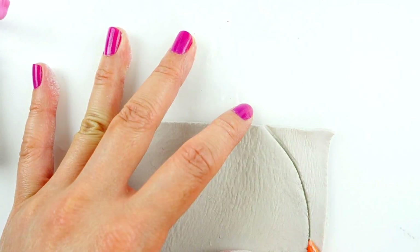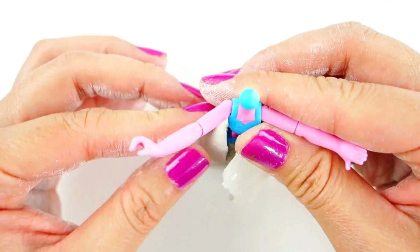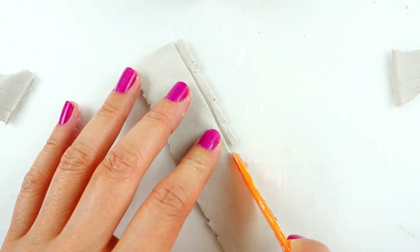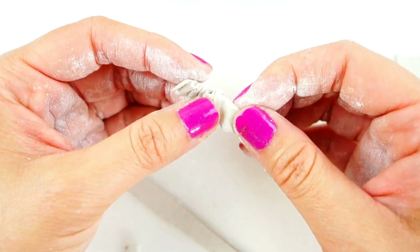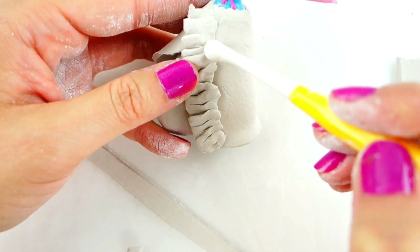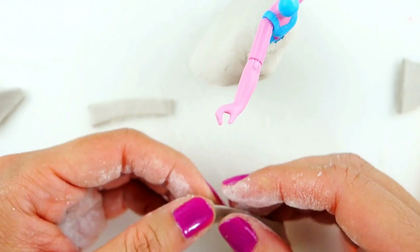Using a flat piece of air-dry clay I'm going to make the top part of her dress and overlay it here, then shape it a little bit so that it looks like it has movement. Using a thin strip of clay we can make some pleats in it. Once that's done we're going to press it into the dress, and we'll do this with another piece for the back side as well.